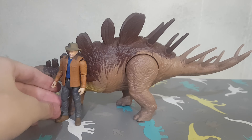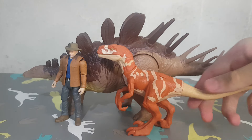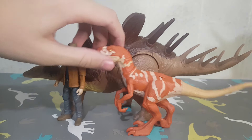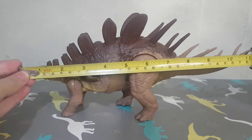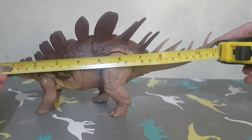Here we have Alan Grant, Traceruptor red, and then the Triceratops. Here is the size of the Kentrosaurus.